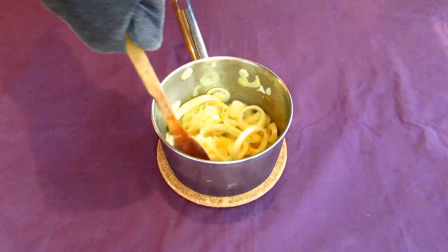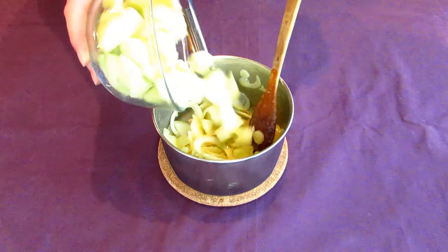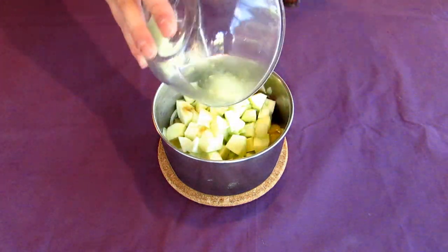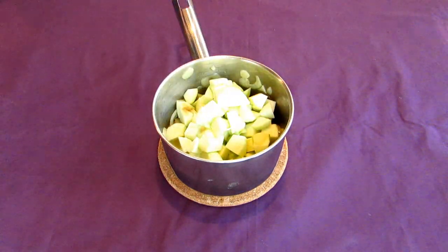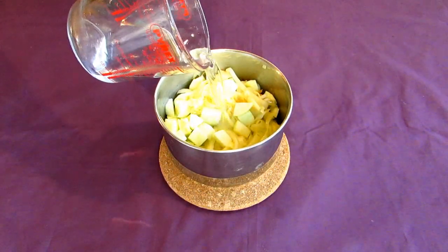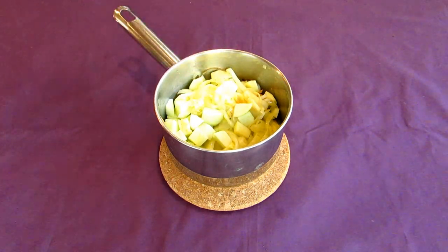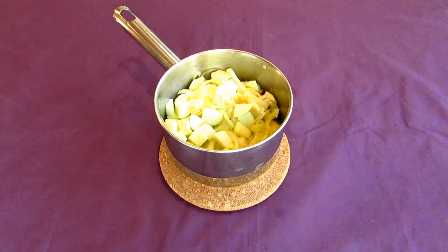When your onions turn transparent, it's time to add the apples. Add your chopped and cored apples to the pot along with a small amount of water, about a half cup or up to 120 millilitres. Try and keep a ratio of two parts apple to one part onion, at least for this recipe. Then cover everything with a lid and place it onto a medium high heat for about 15 to 20 minutes.